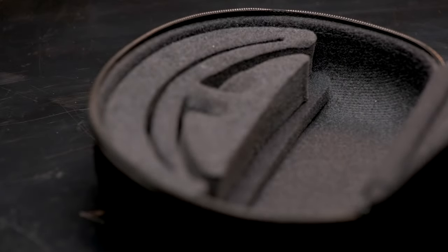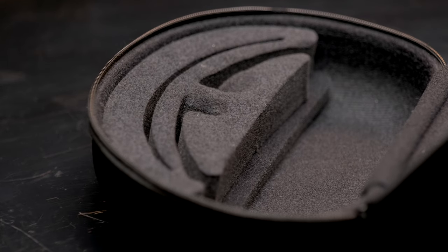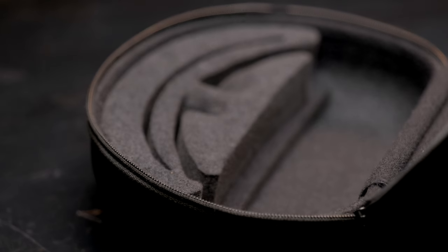Inside you're going to find some soft foam cutouts for your sunglasses and for your spare clear lens, which is also included. On the topic of the spare lens, I tried to buy one extra lens for sunny weather.